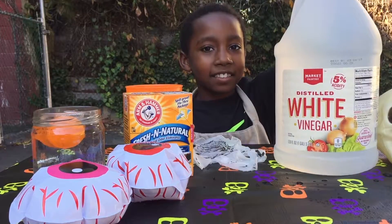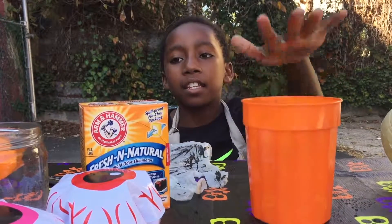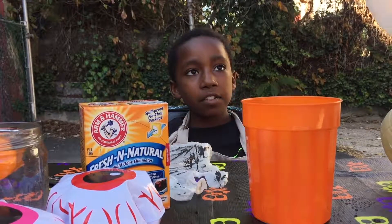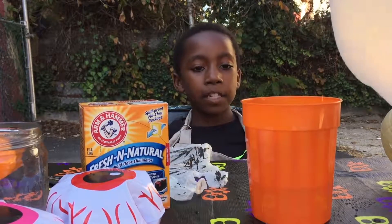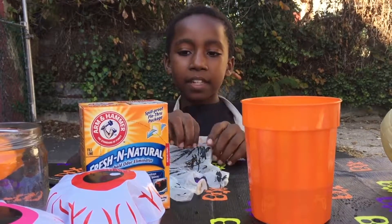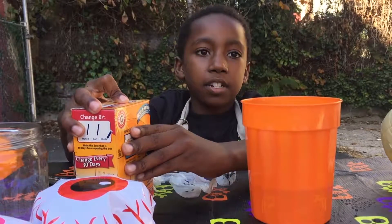Right now we're gonna put the vinegar in the cup. If the vinegar is too heavy, ask a parent or guardian to help you with it. Fill it up from the bottom to a little in the middle. Next you're gonna need some baking soda.